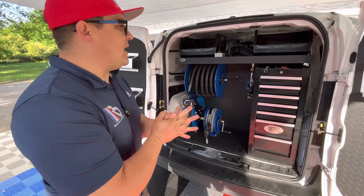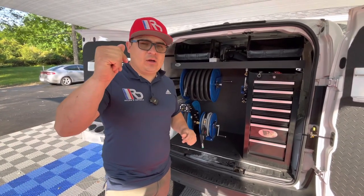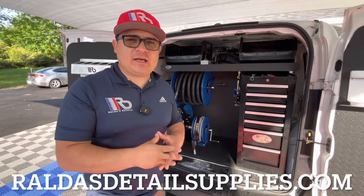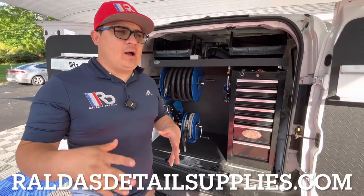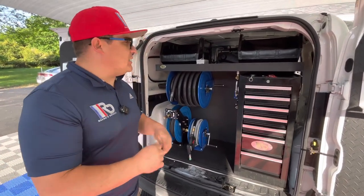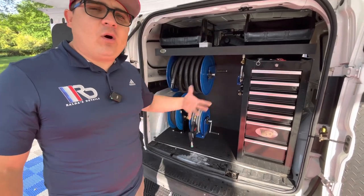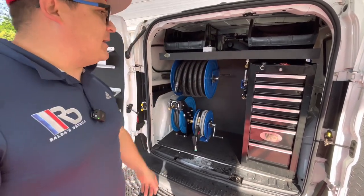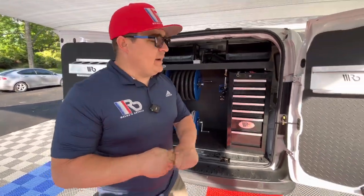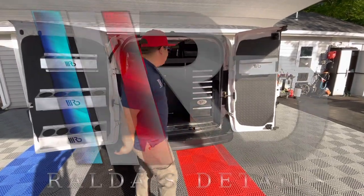If you guys would like to get more information, feel free to look at the description down below. I will have my website, my phone number, and our location — all the information for you guys if you would like to get or get any more information about this setup. Alright guys, thanks for watching and I will catch you guys on the next video. Don't forget to like, share, and subscribe. Take care!